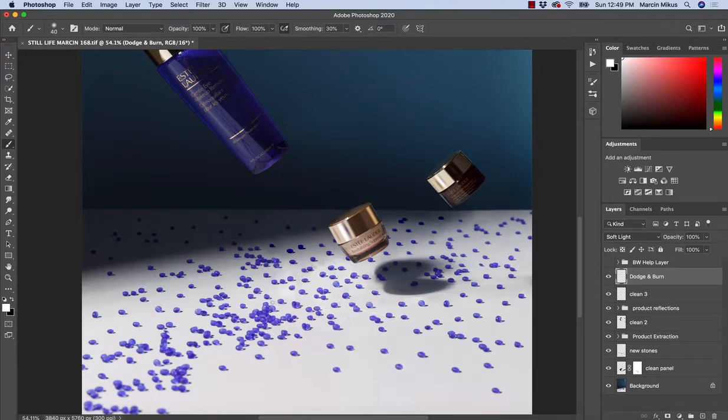So here's how it looks: if working with white color, it's getting brighter; with dark, it's getting darker. This is the idea behind this technique. Of course, as we will be working carefully, I would recommend keeping the flow really low. This way of working affects the image a little bit stronger than the curve adjustment layer.